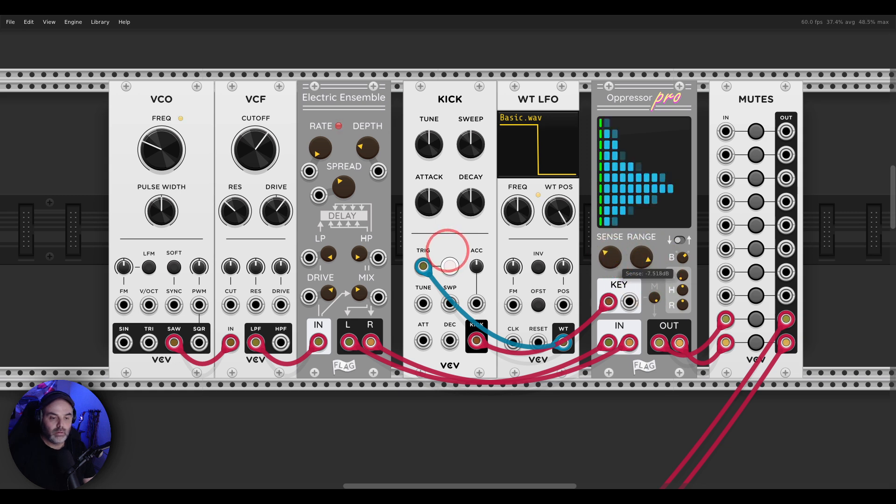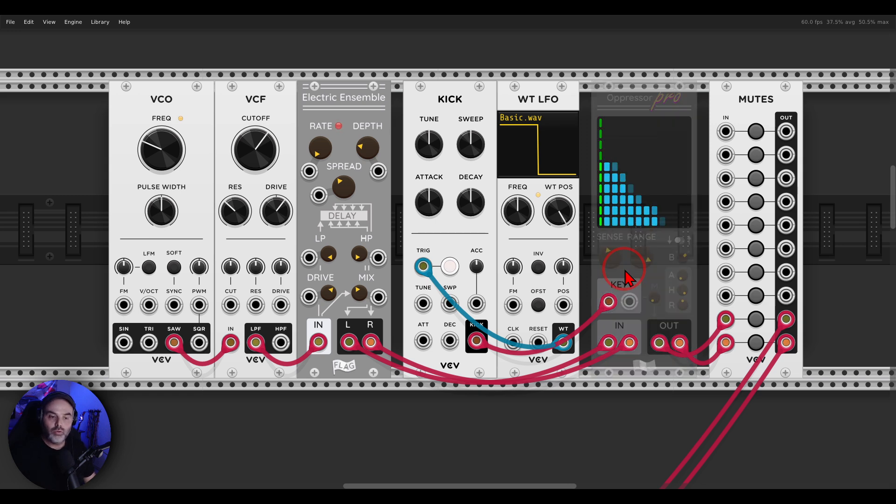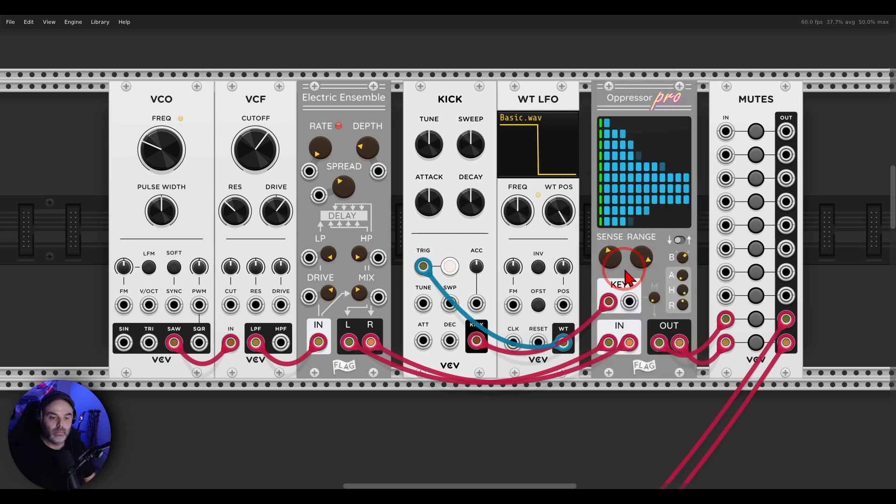If I take down the kick, you can hear this effect. We can change the envelope — how quickly it will affect the sound — and we have hold and release as well. If I bypass Oppressor Pro with Ctrl+E, this is without side-chain — it's just a drone — but with the compression it gives a bit more space to the kick.